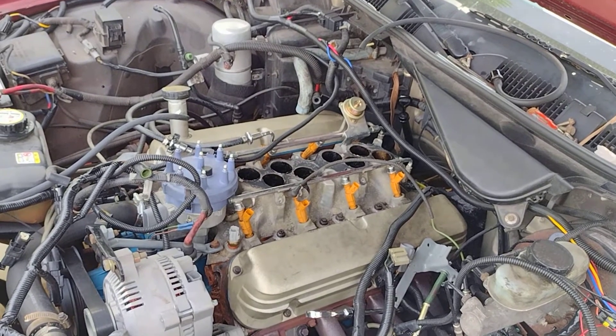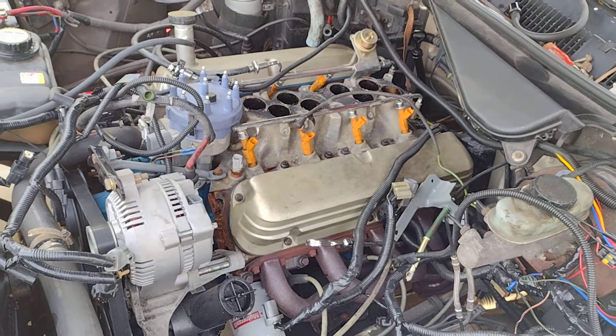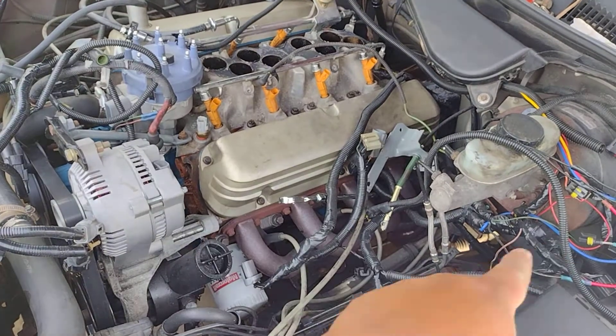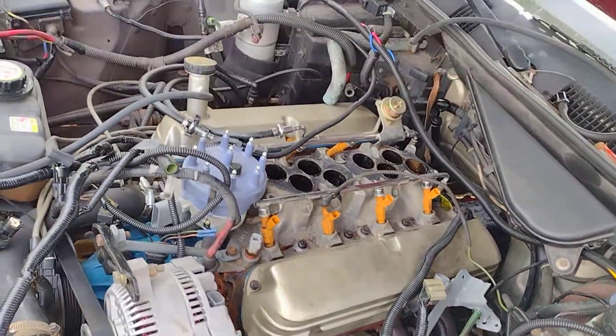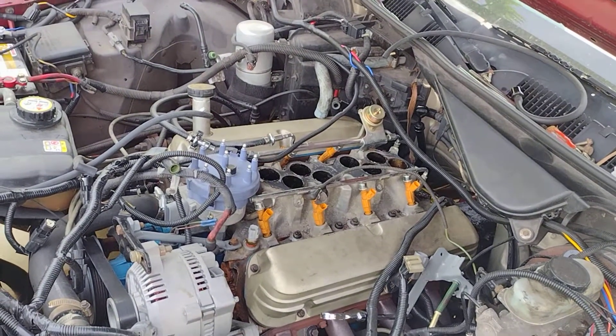I should be showing you guys shortly the intake removed. I'm also going to be changing the header gaskets, but that may not be today. I need to weld something on the exhaust because it has an exhaust leak again. Little by little, trying to get this one finally on the road again — I'll keep you guys posted.